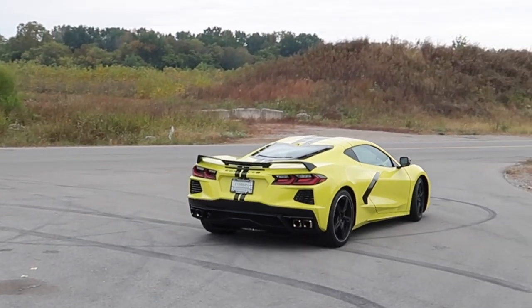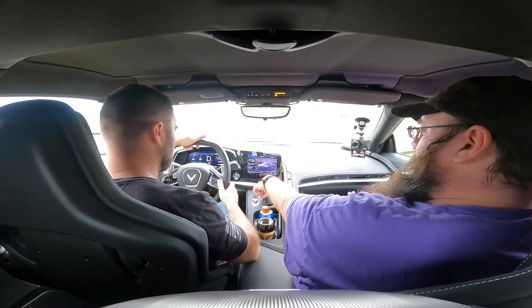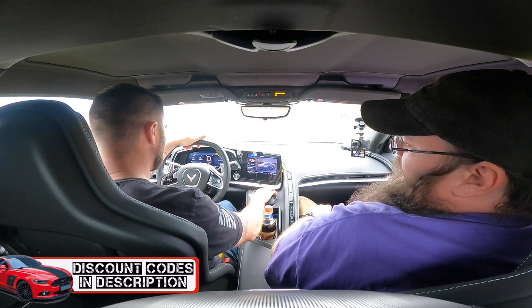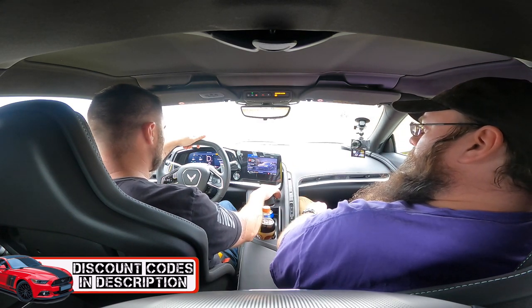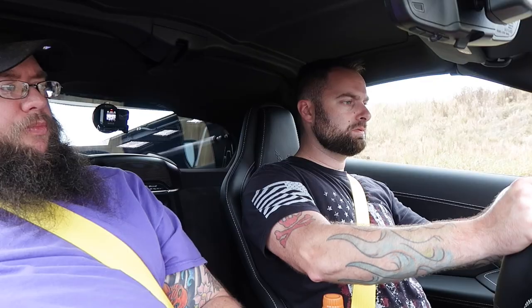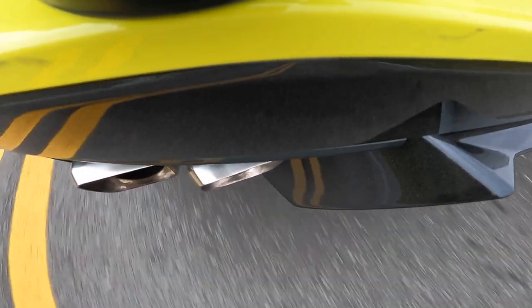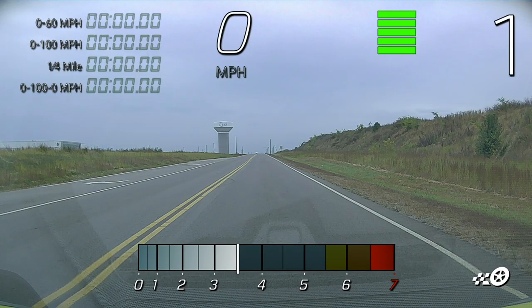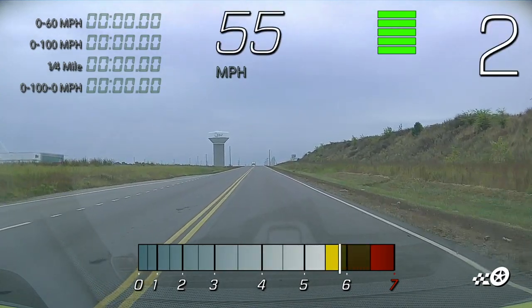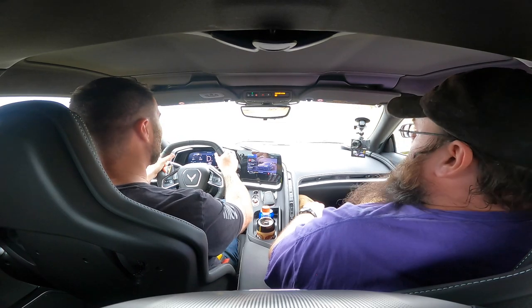First up: zero-to-60. Hit that button twice — slowly, too fast. Now turn the dial until you get to Sport 1. Put your left foot on the brake all the way to the floor, push it hard. Now slowly push on the gas. The first attempt results in a little spin.